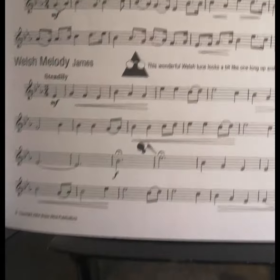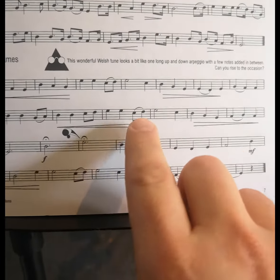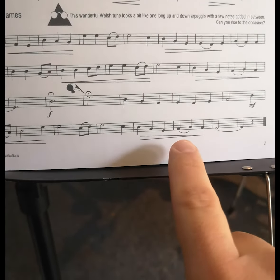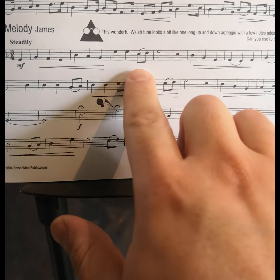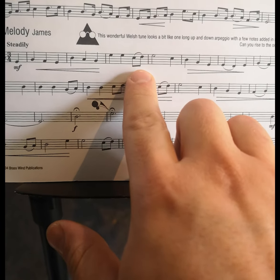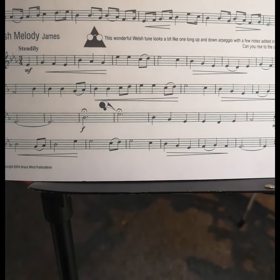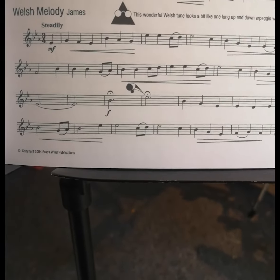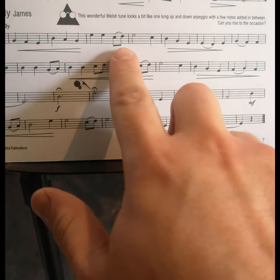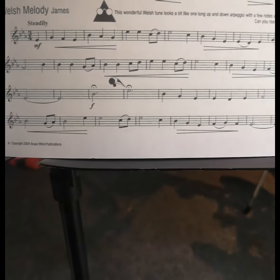Another thing to be careful of in this piece — there are quite a few moments where we have to think about our articulation. Here, here, and here — we've got another one: here, here, here, and here. They're slurs. Remember, you're always going to tongue the first note when you see notes slurred like this. So that C is going to be tongued, but the D will be slurred. It's really important to make that difference. If you don't do the articulation, the piece can be very boring, and it's such a lovely tune. So every time you see this, the first note is tongued and the second note is slurred. Please always remember that.